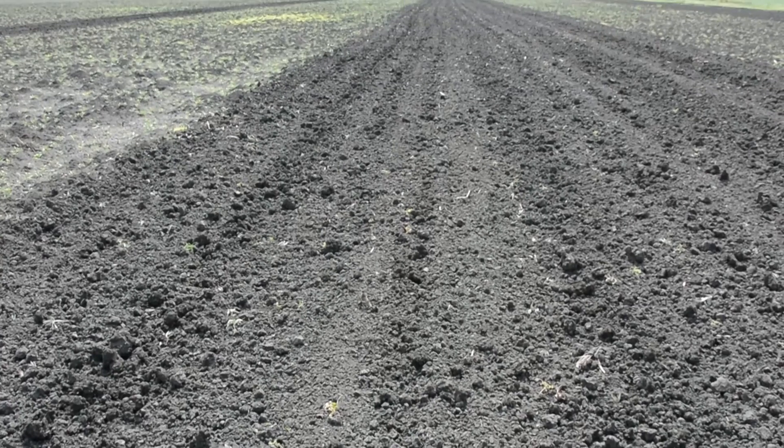Freshly plowed land may generally be sown after one pass. On an ideal seedbed, the plants sprout all at once — explosively.